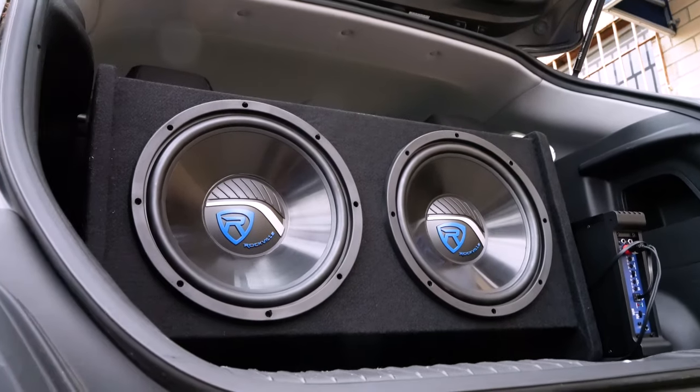Now we actually have a demo set up, so let's go check that out. I have the RV1212P all set up and ready to go. For the demo today I'm going to play three different songs — a rock song, a hip hop song, and a bass heavy song — so we can hear what the RV1212P can do in any type of situation. For the first song I'm going to start without the sub and then bring it in so we can really hear the difference.